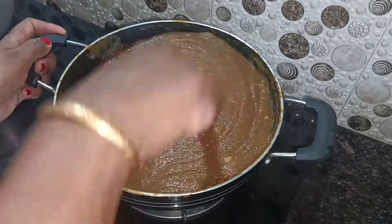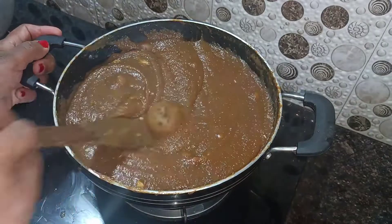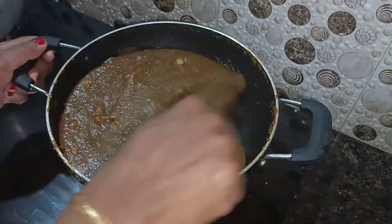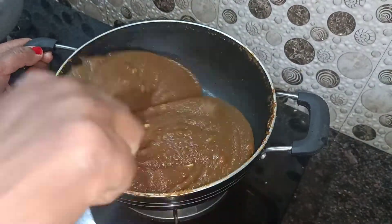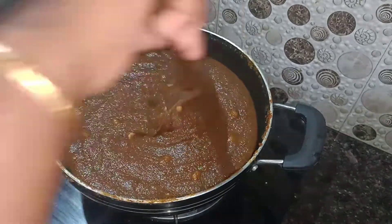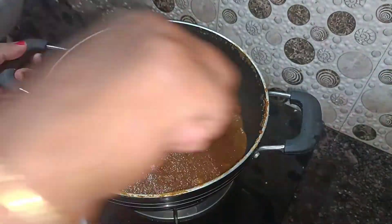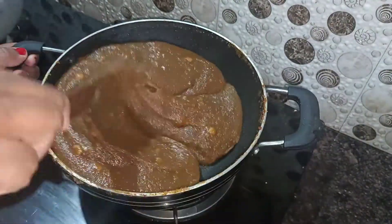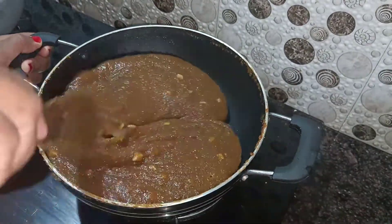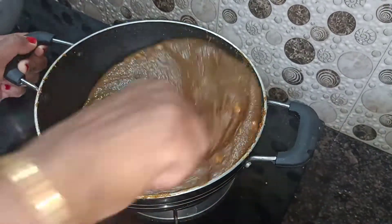I will remove the sugar from the bottom of the pan. I will remove the pan from high flame and reduce the heat.